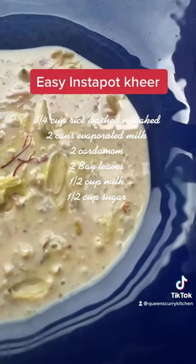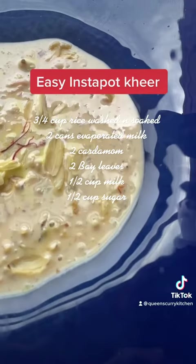Just remember not to add sugar to the instant pot when you're making your kheer — that's the last thing that should go in.